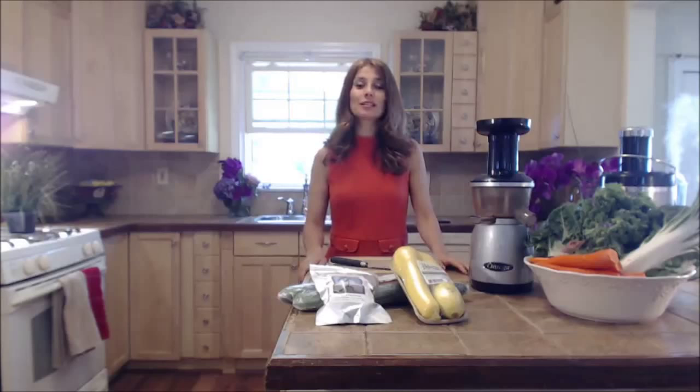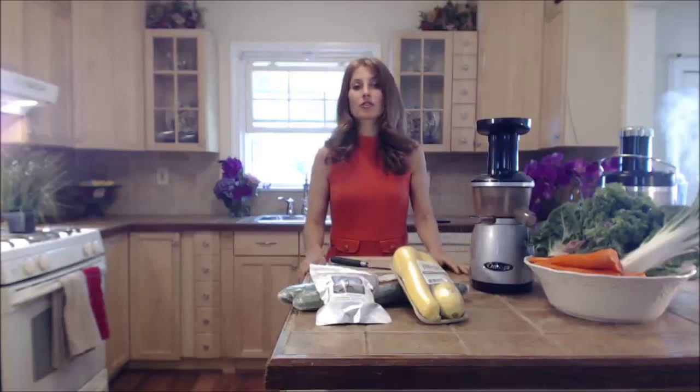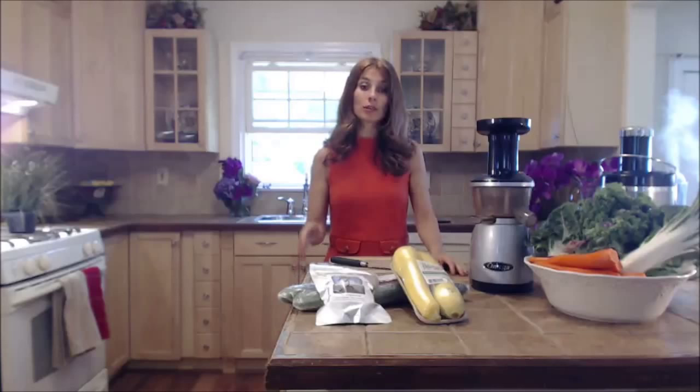Hi, my name is Marina Jacobi and this is the follow-up video I promised you — how I'm going to make juice, how I juice every single day, what I use, and what type of vegetables I use to sustain everyday life so you can feel better, rejuvenated, and completely detoxed.